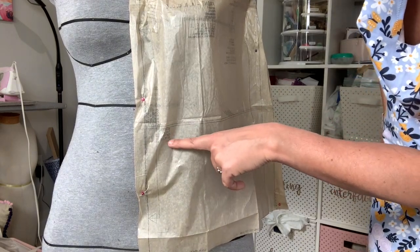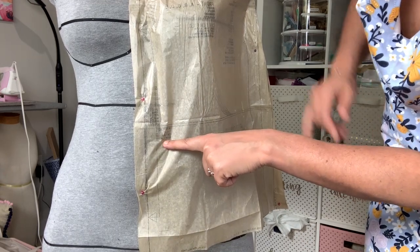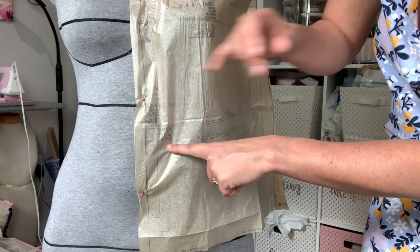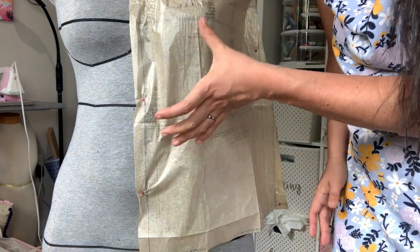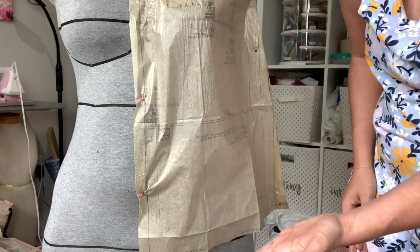Moving down to the waistline, you can see the waistline is marked on the pattern and it is way down here - this is my natural waist. So either I am short-waisted or this pattern is very long-waisted, however you want to look at it.